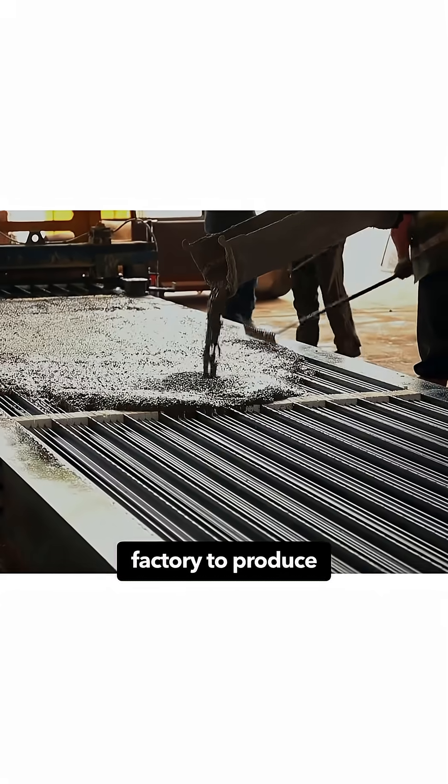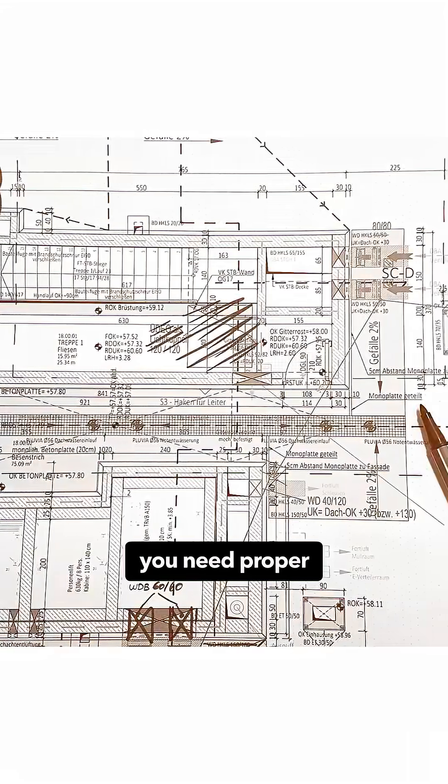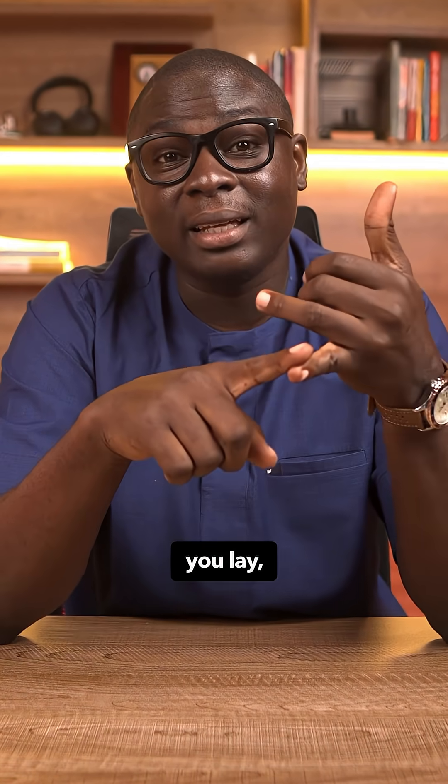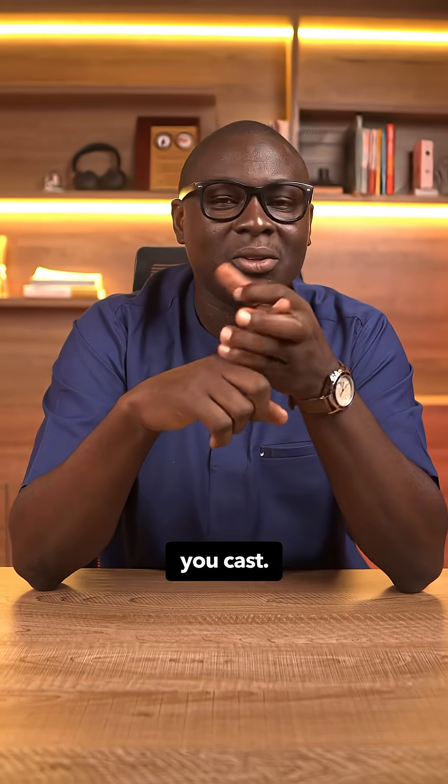But here's the catch — you cannot do this in your backyard. You need a certified factory to produce those beams to spec. You need proper designs and execution. You need precision, because once those beams land on your site, there's no room for guessing.